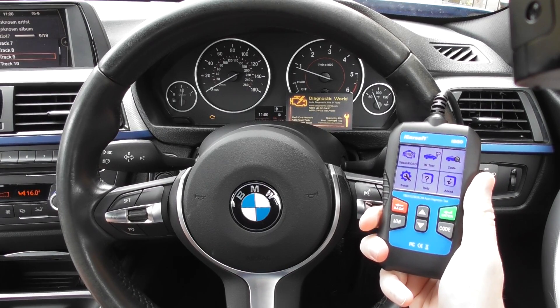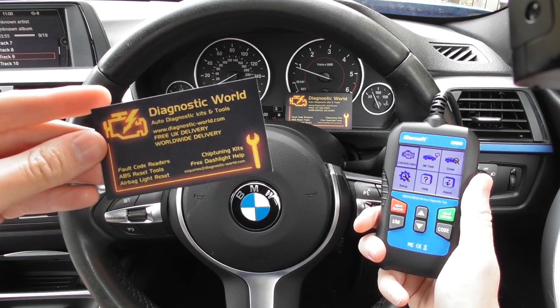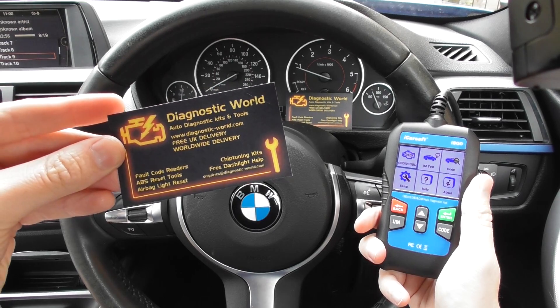Hi guys, a really short video for you this morning. We're going to demonstrate the iCarsoft i800 kit, which is available at Diagnostic World at www.diagnostic-world.com.